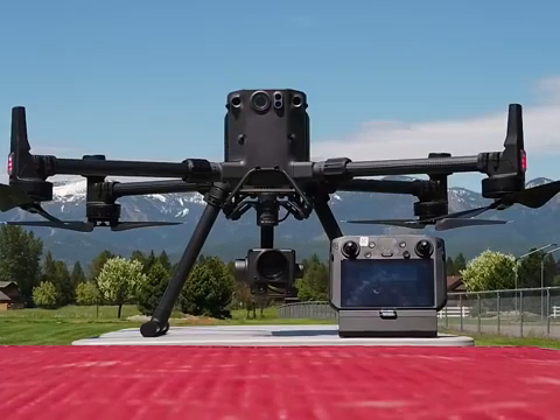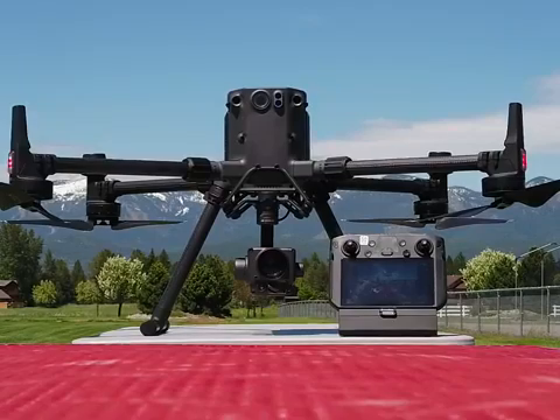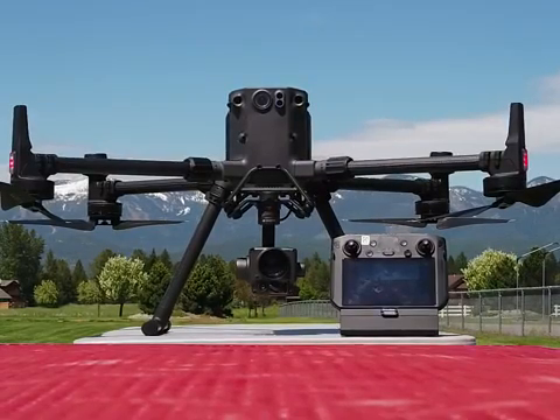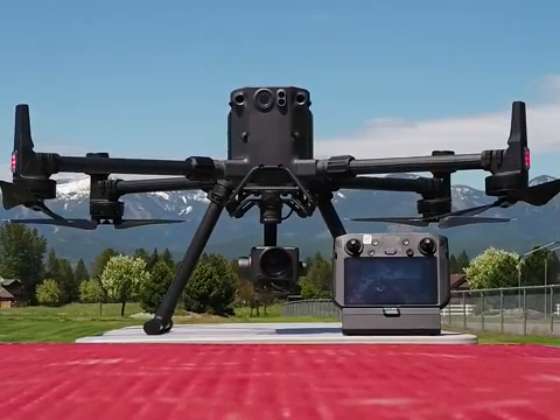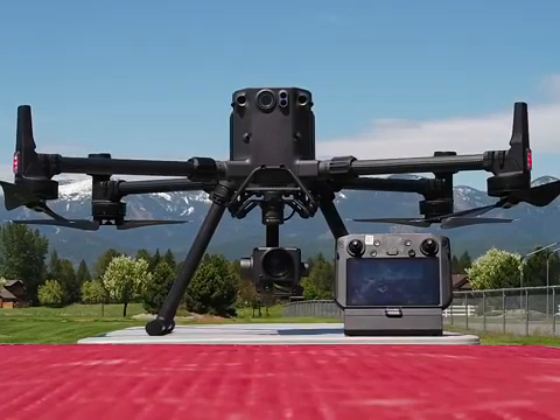How does the price compare to the 210 series? The M300 with the H20T came in several thousand dollars lower. But keep in mind, some of you guys out there doing thermal inspections — the X-T2 may still be the camera of choice. It's got a little more — the KT is the ticket. It's priced much better.